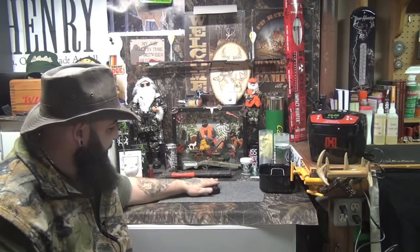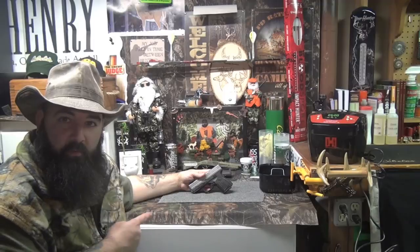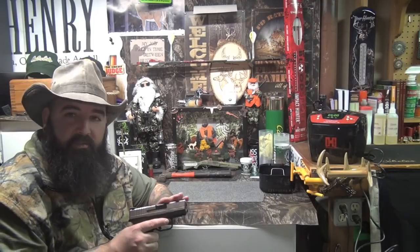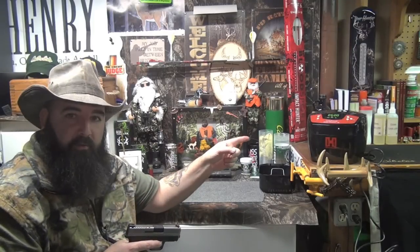All right guys, I'm feeling a little ambitious today — this is my second video of the day. I want to do some gun cleaning here. I've got my XDS nine millimeter; if you guys didn't see the review on this, check it out. I've got a lot of rounds put through this firearm and I want to do a complete disassembly of the slide — I'm talking the extractor, take everything apart.